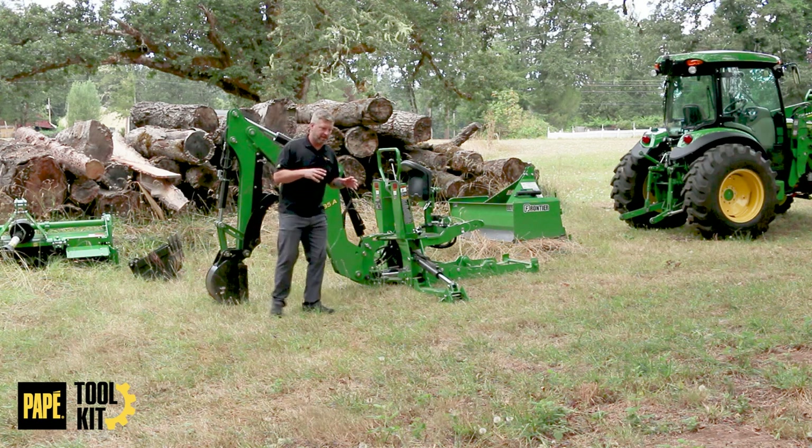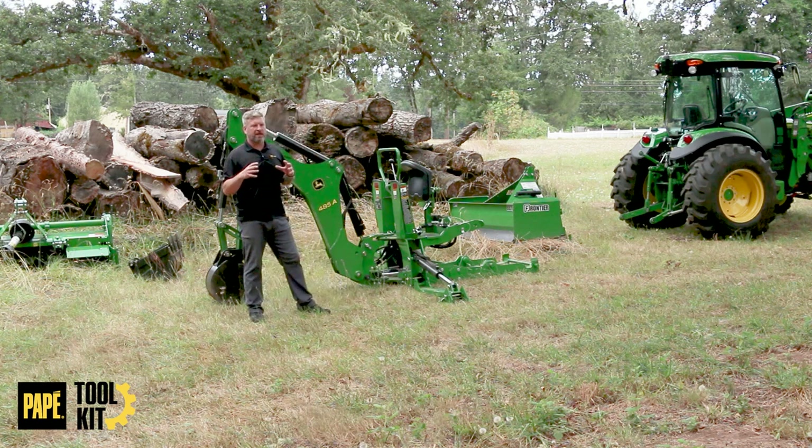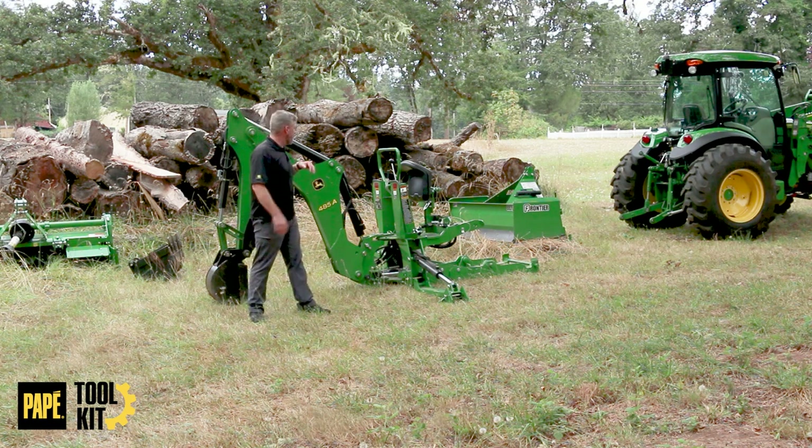There are a few implements in our catalog that really kind of outshine everything else. This backhoe — hooking it up, taking it on and off — is probably one of the simplest functions for one of the most complex tools that you can outfit your tractor with. So I'm going to go through that stuff with you right now.